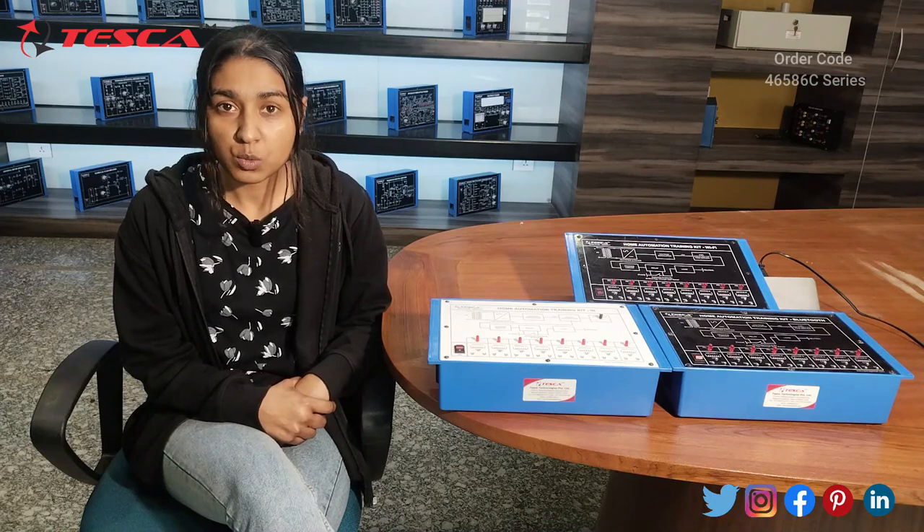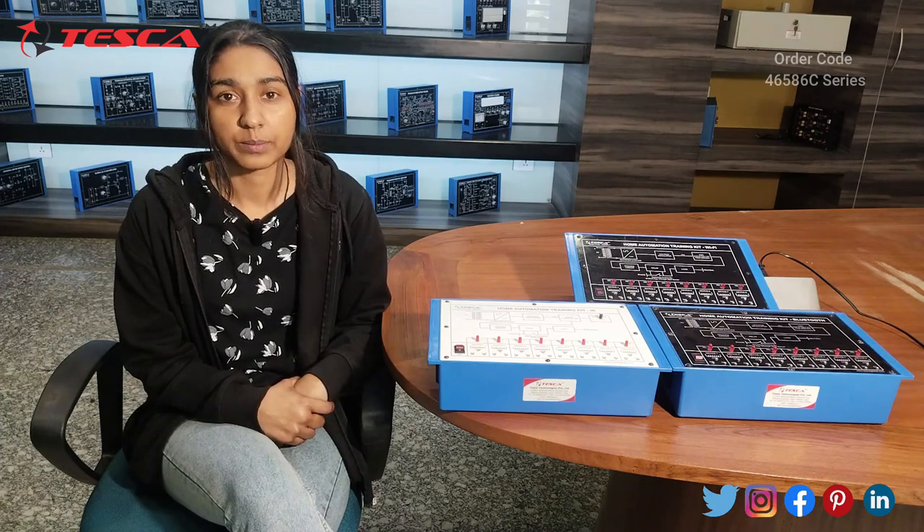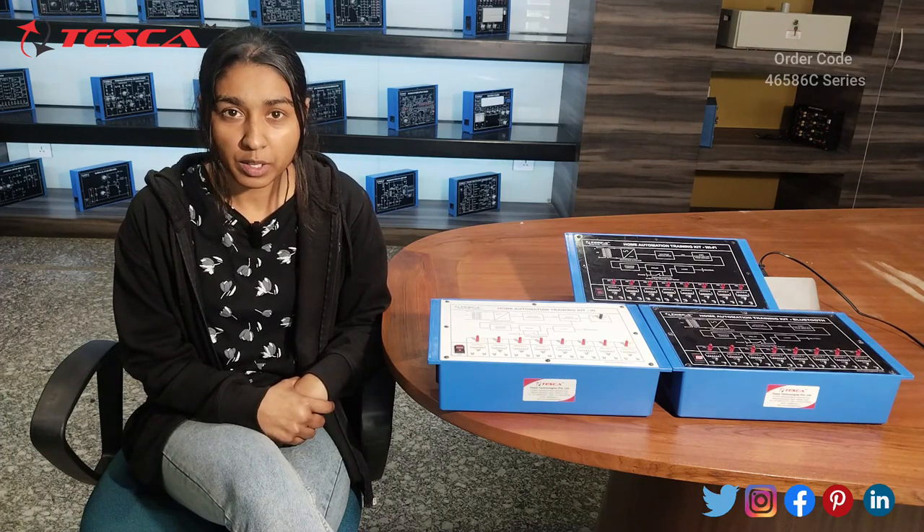We will see in this video the applications, the working, and the main components used in this kit. So moving on to the experiments and briefing about the kits.